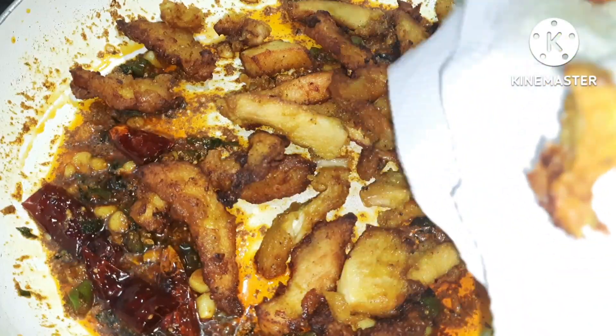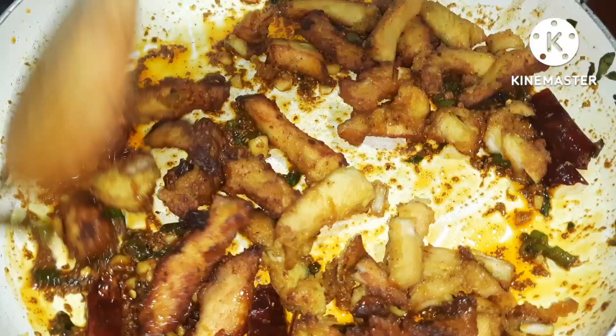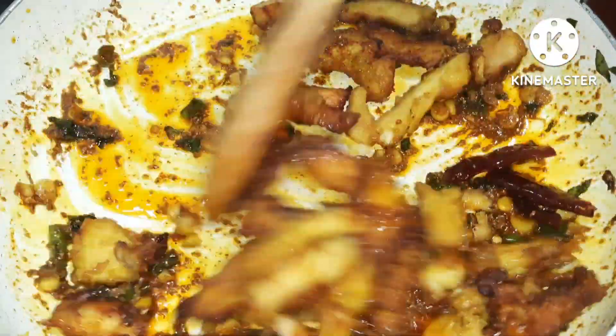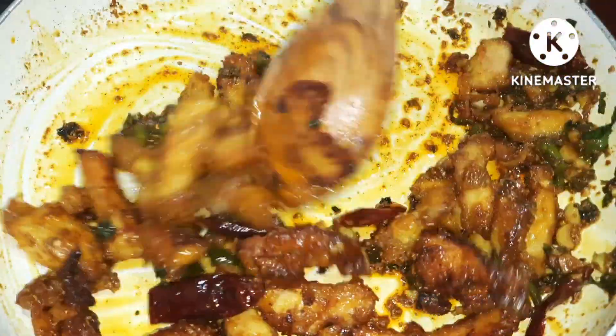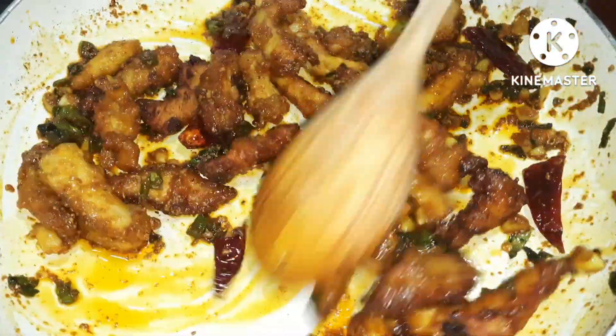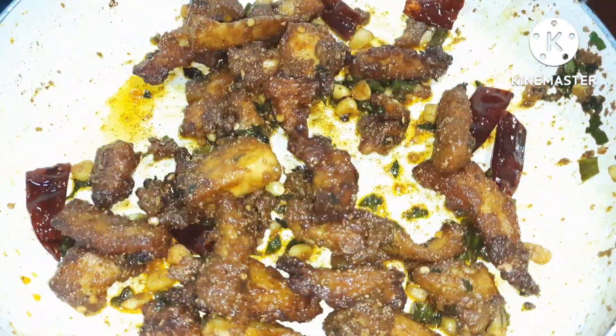We will add the chicken pieces to the sauce. We will add the chicken strips and pour a little fish sauce to cook. We will toss the chicken strips in the dish.